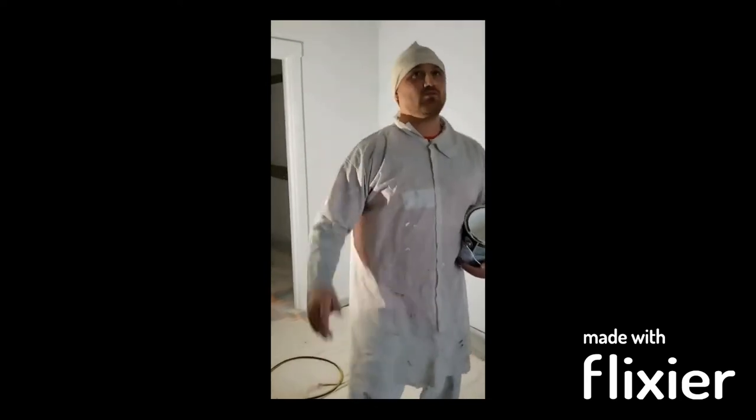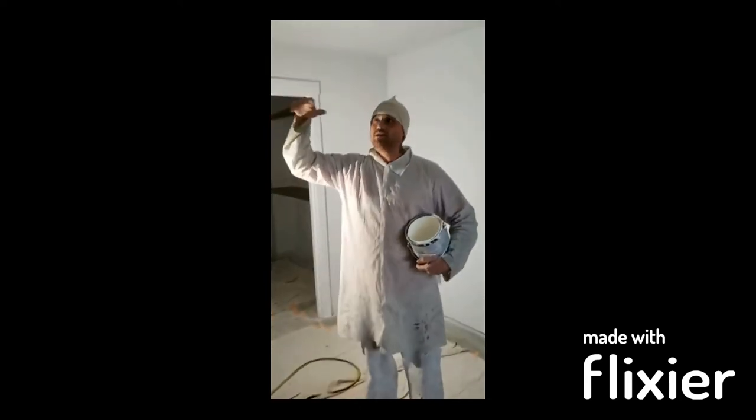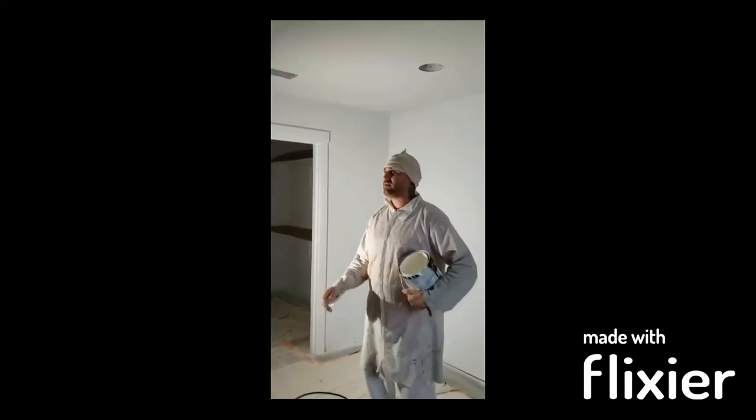What we're going to do now is go through and spray all the lids, all the ceilings. We're going to be using again Emerald - Sherwin-Williams interior flat. Very good product, the best products. Anyhow, so we're going to put two coats on the ceiling - we're going to go one coat, back roll it, come back, do another coat, back roll it again.